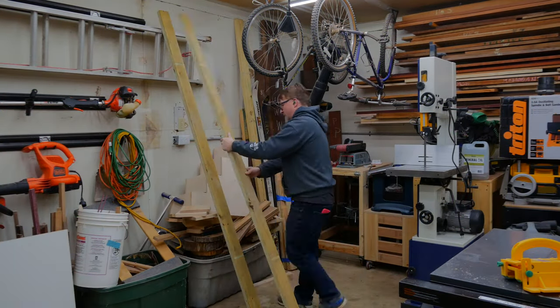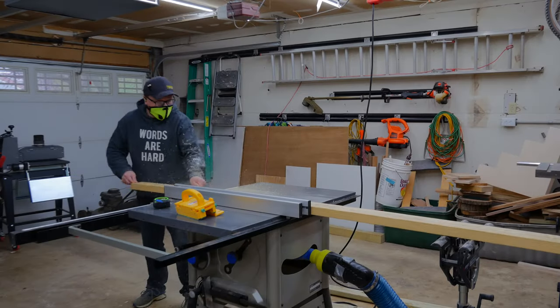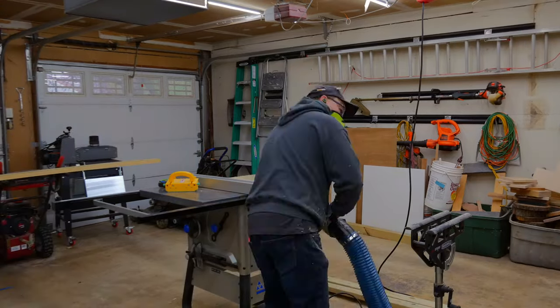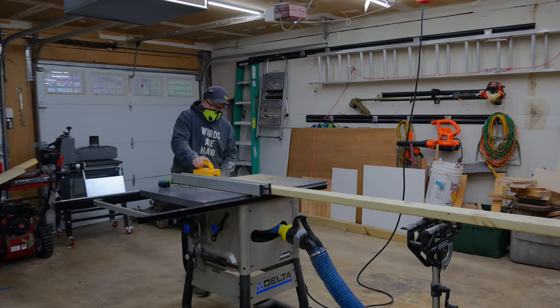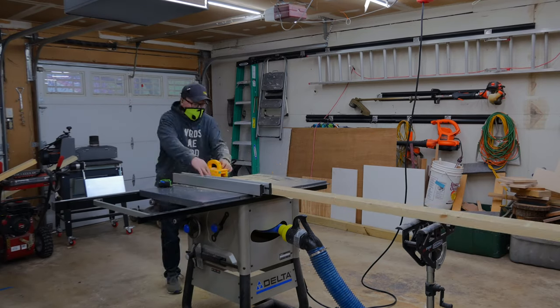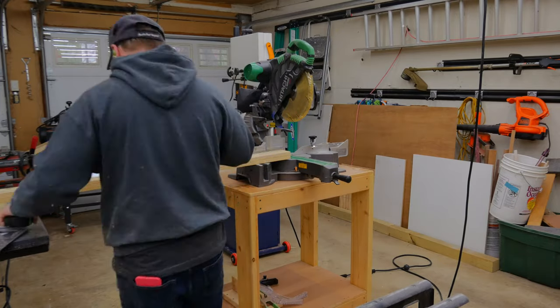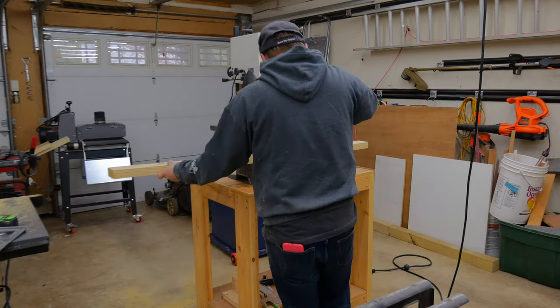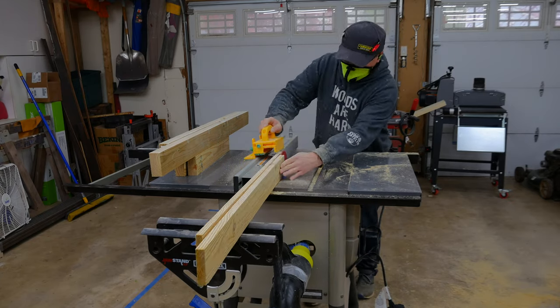Since this is a reclaimed wood or scrap wood project, I started in my pile of wood goodness and found some pressure-treated lumber that I thought would serve my purpose. I started the process by taking the rounded edges off of the pressure-treated lumber planks and then rough cutting the lumber down to length.